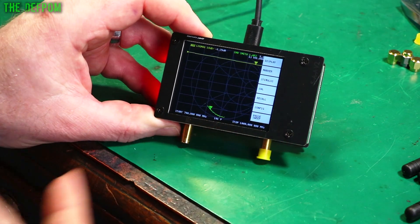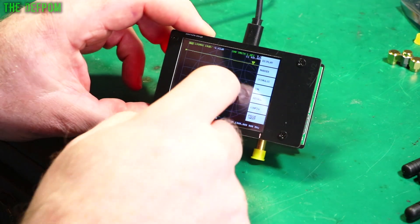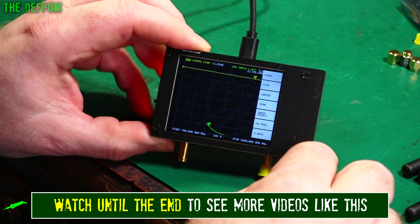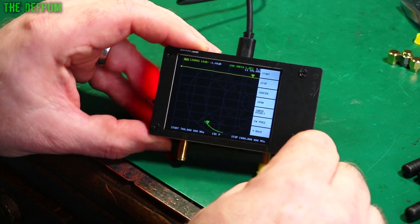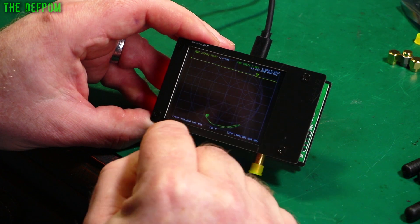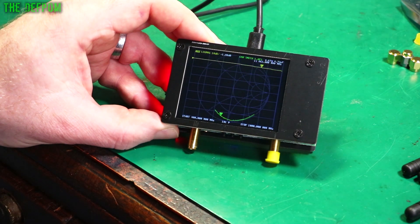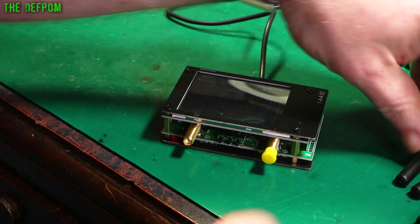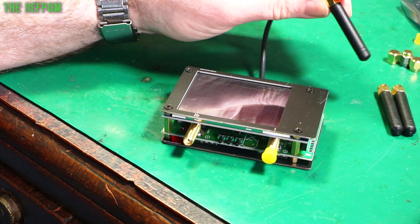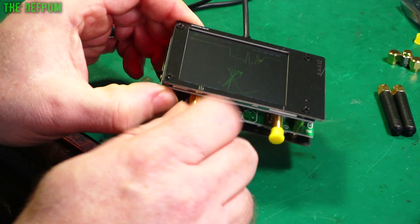I mean I've only just got it obviously, but it's battery powered and I'm charging it up as well. It's also got a cable on it. So I've already done the calibrations - I'm going to show you some antennas. Going into stimulus to get the spans and stuff set up on it: I'm going to do a start of 400 MHz and a stop at 1 GHz. That gives us a reasonable looking range.